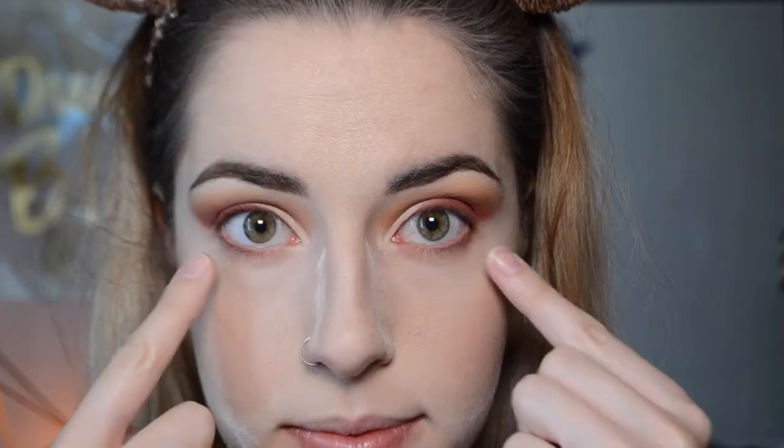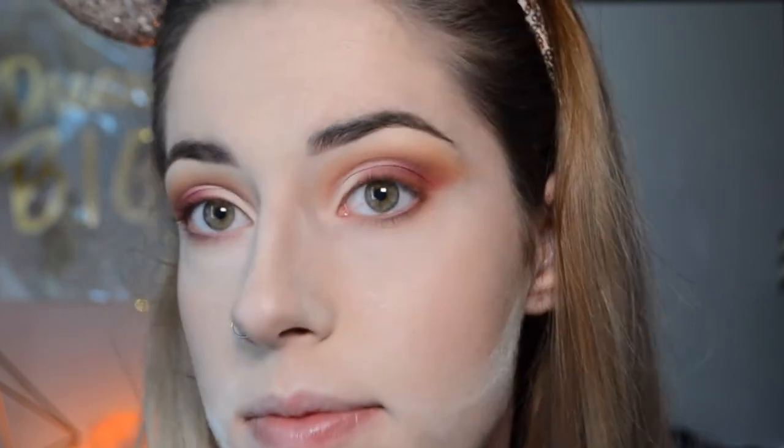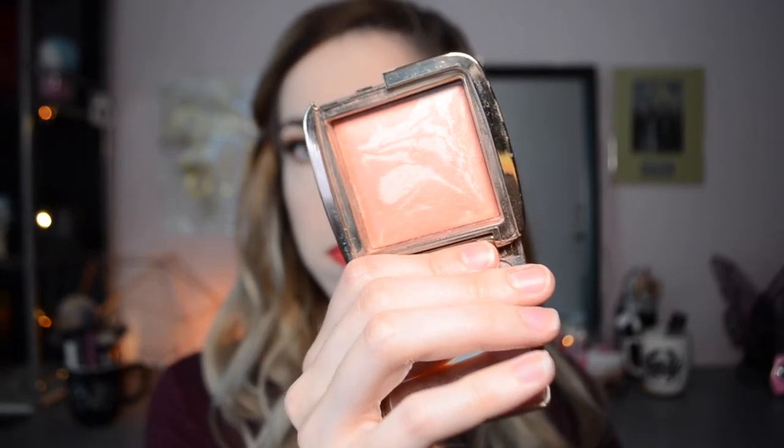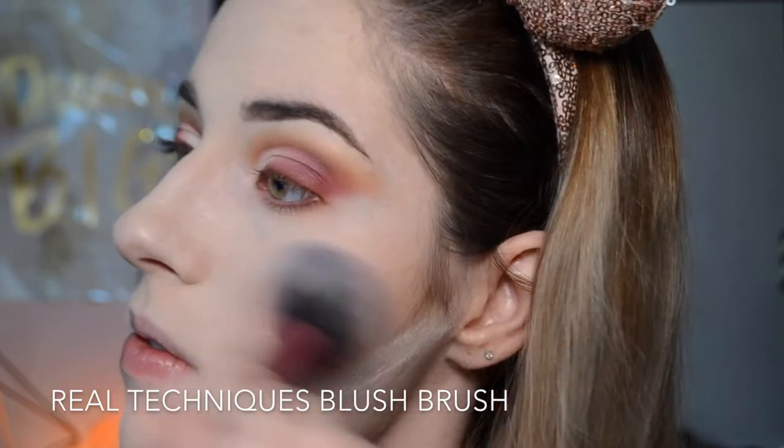Once I put on my foundation, I realized I forgot to film my lower lash line, so I'm just recreating the colors from my upper lid onto my lower lash line. Then for blush, I'm picking up the shade Incandescent Electra from Hourglass, blending that onto the apples of my cheeks and up towards my temples.